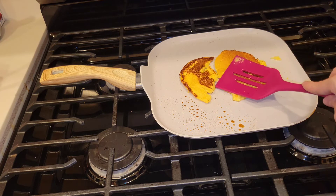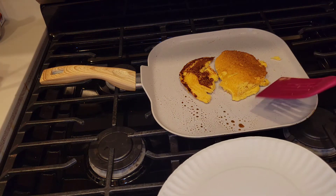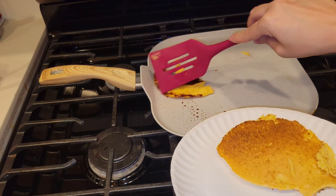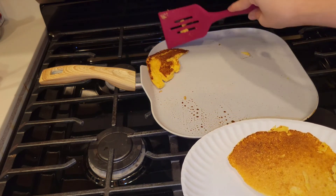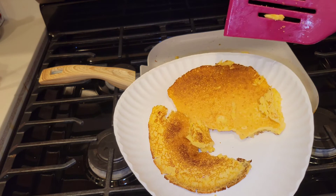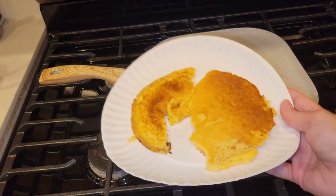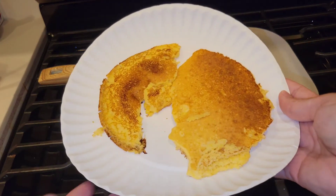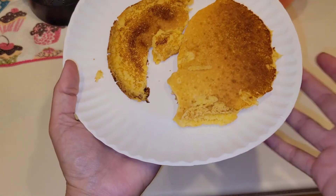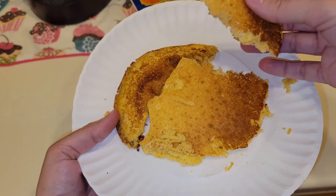That one's a little bit burnt - I'm going to turn my fire off so I don't burn it anymore. Paper plates are going to be so helpful when you don't have extra water to be washing dishes, especially if you have a large family - make it as easy as you can. It did break - no big deal, my flip was bad. I'm not a professional cook, but there you go. Very quick, very simple, and very easy.